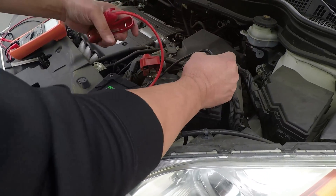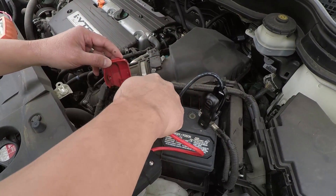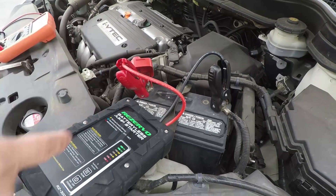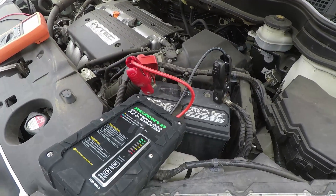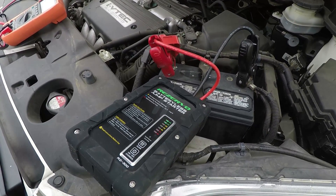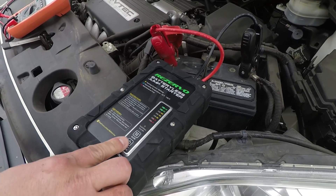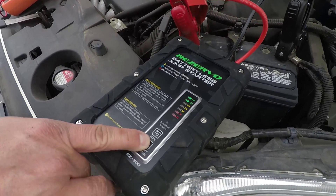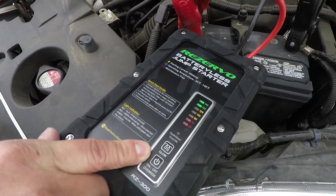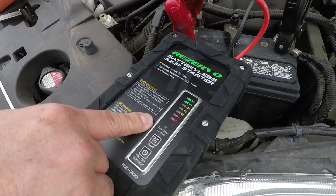Just connect the clamps to the terminal. And in this case, since the battery is completely dead, there's no juice to close the circuit on the relay, so you would have to do the override. You do that by pressing and holding the on-off button. You'll see the green light flashing, and when it stays solid, you're ready to go.